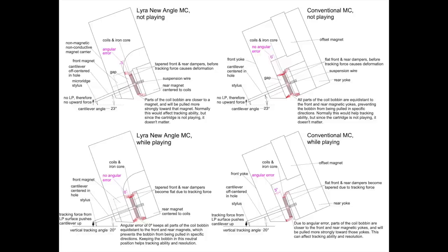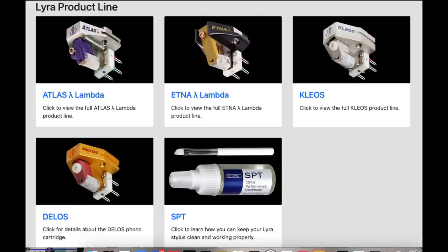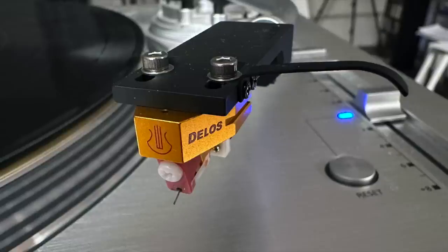All Lyra cartridges are designed by Jonathan Carr, and each and every one is assembled by Yoshinori Mishima. He listens to each one with test tones, test records, and music, and does fine tuning to make it sound like what he thinks it should be. Each one is 100% quality controlled by Mr. Mishima. This model, the Delos, came out in 2008 with no claimed changes since.